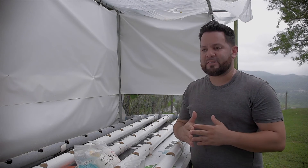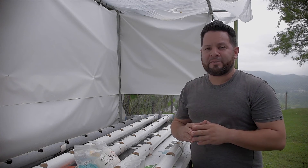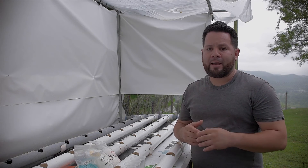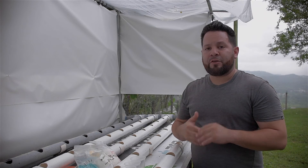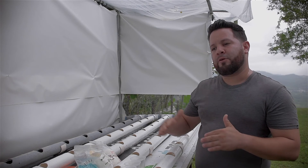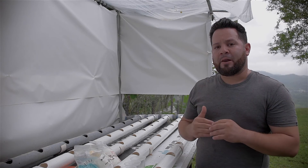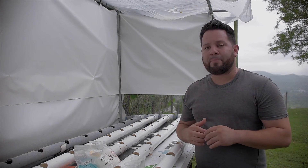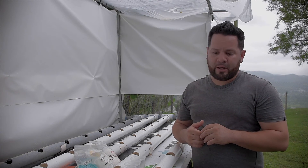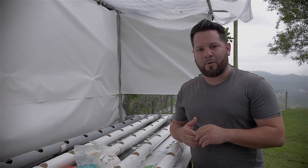We're going to put our plants in and we're pretty much done. All we have to do then is make sure your pH levels — which for coriander and other leafy greens should be anywhere from 6.0 to 6.4 — are correct. Also keep an eye on your PPM levels, which should be around 600 to 800 starting out, and you can go up to around 1200 depending on your plants. Make sure your PPM levels are at the required rate so you don't burn out your roots, like we had a problem with the first time.